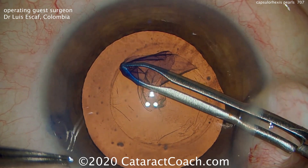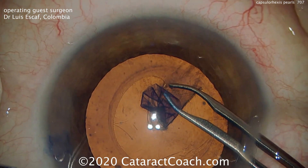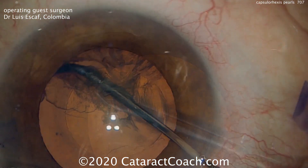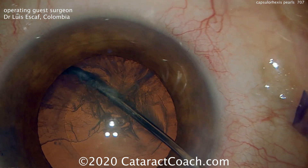Finishing up the capsulorhexis, you can see that guide that was made at the beginning — that mark on the corneal epithelium — is quite useful. That allows the surgeon to make a very precise capsulorhexis.